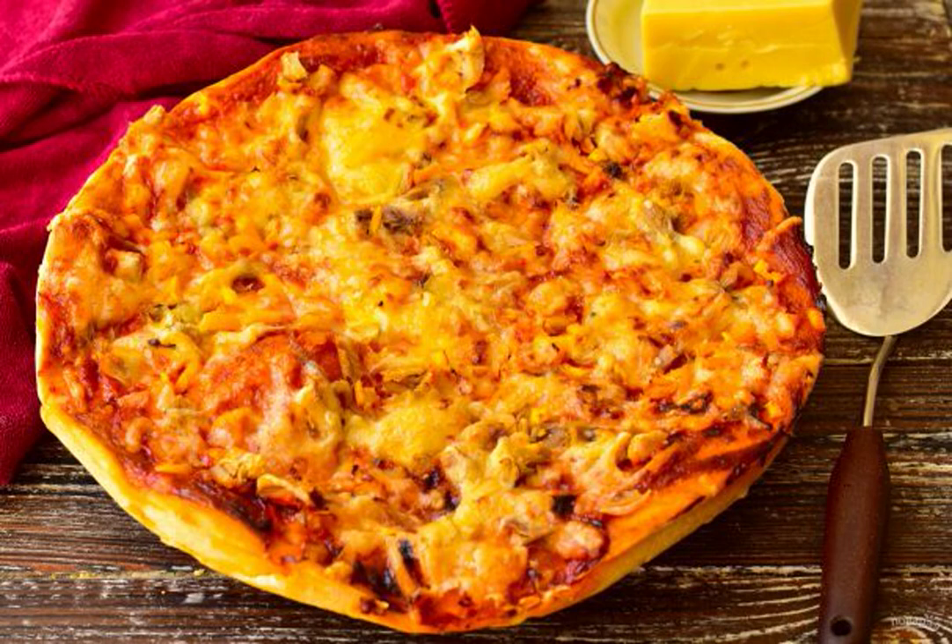Pizza according to this recipe turns out very tasty. The dough is prepared with the addition of soda, not yeast. Therefore, you do not need to wait long for it to fit.